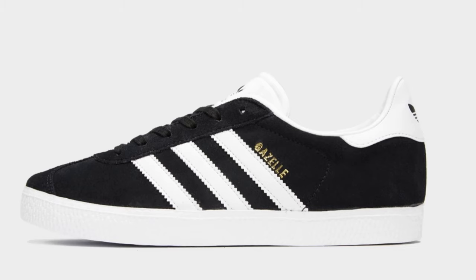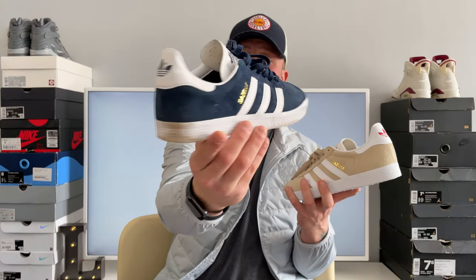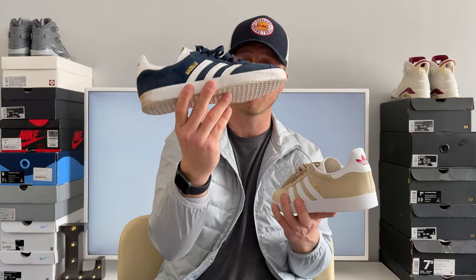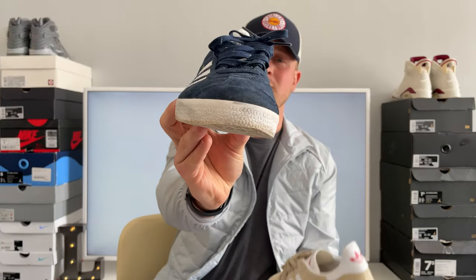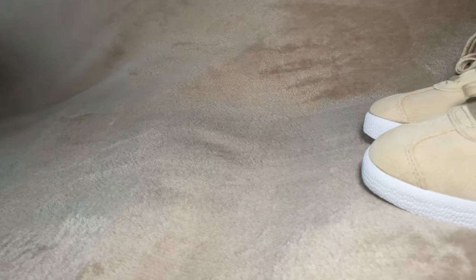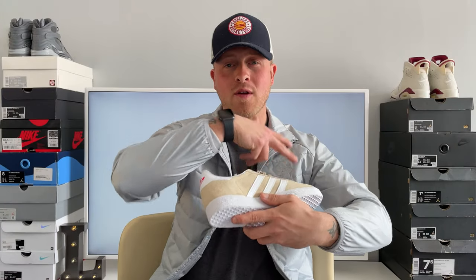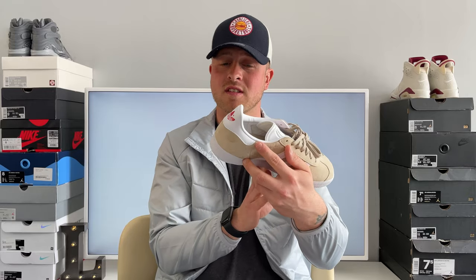I have had other pairs of Gazelles — I did have the red and white ones, the black and white ones, the pure blacks. Right now I've got the navy blues, these are a bit beat, haven't worn them in a while. The suede's absolutely worn on the toe, but I've seen these and thought, yeah, definitely having them for the summer. So I'm going to work my way around the shoe and get a detailed look so you guys can really see what's going on with this Gazelle.